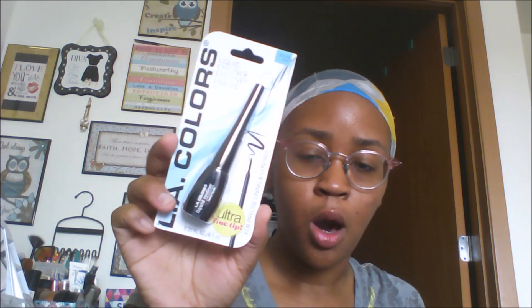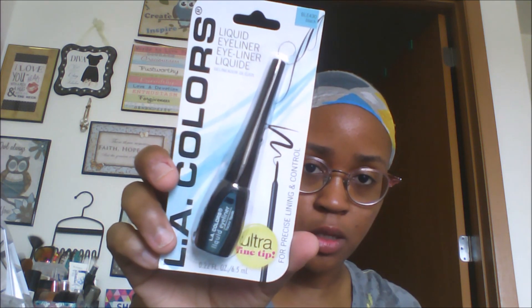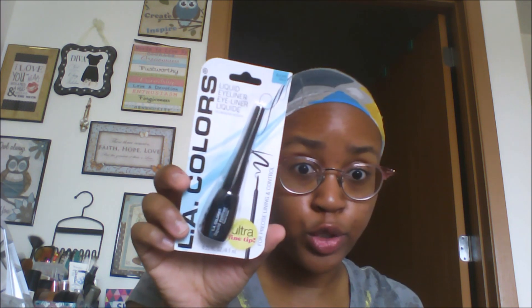I picked up the LA Colors liquid eyeliner. I think I did a first look using LA Colors cosmetics before, and the last LA Colors eyeliner I used was a hot mess — I think that was their older formula. A lot of you guys have been telling me that this one is good, so I'm going to give it a try and see how it works out.